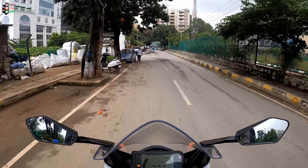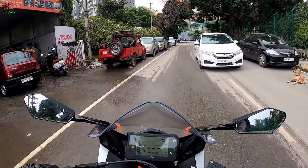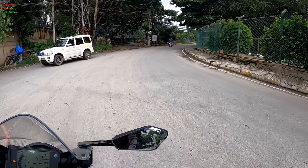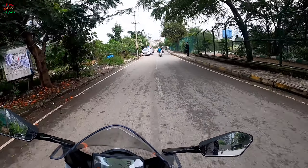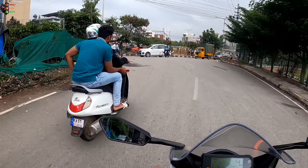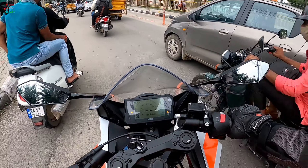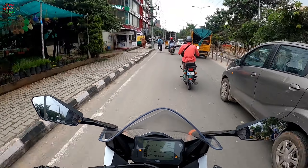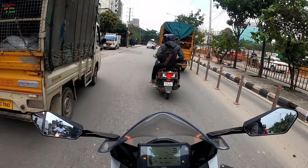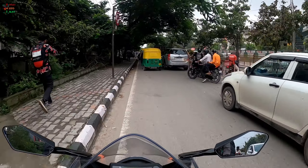There is no denying it still holds the same charm it has always been known for. The gear shifts are very precise. The aerodynamics, seating posture, and overall design push you to go beyond your limits, which is a great thing in itself. It can turn novice riders into more professional riders — that's how capable this bike is. Flicking through traffic isn't a problem at all.